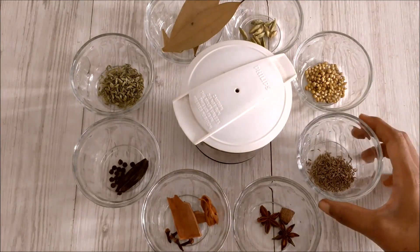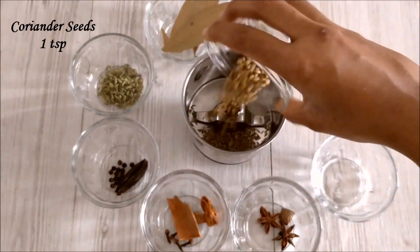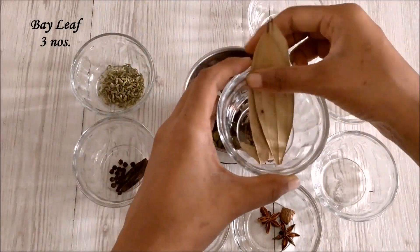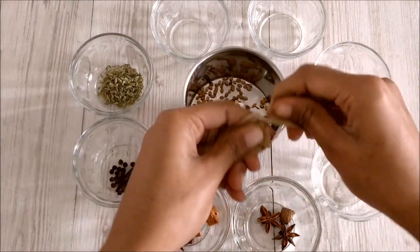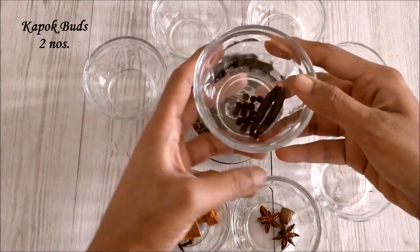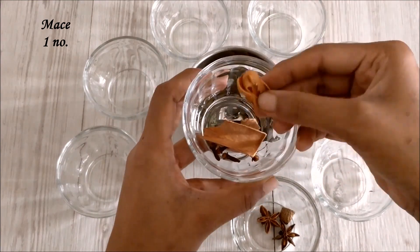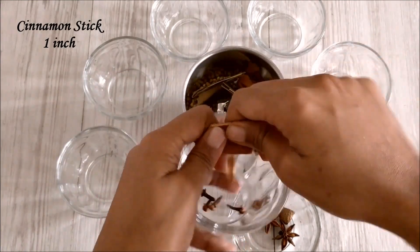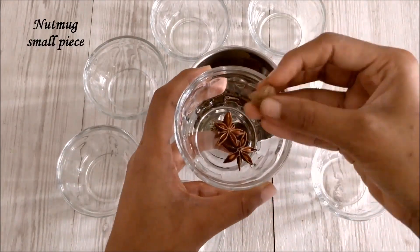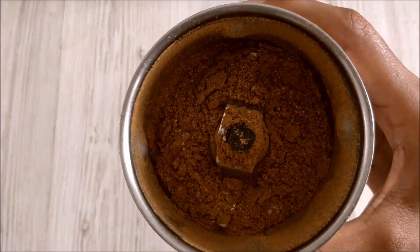First I am going to show you a special biryani masala. In a mixer jar, add cumin seeds, coriander seeds, whole cardamom, bay leaf, fennel seeds, kapok buds, pepper, mace, cinnamon, cloves, nutmeg, and finally star anise. Grind it into fine powder and set aside.